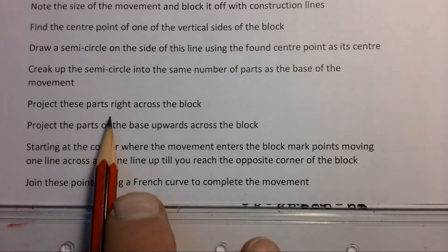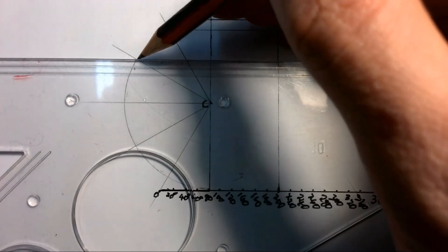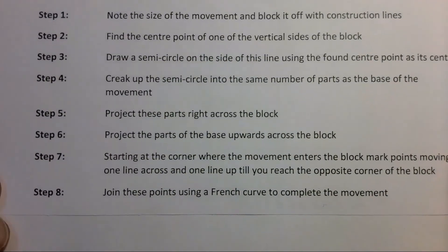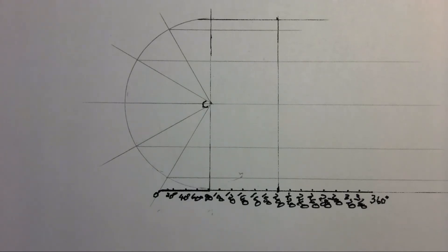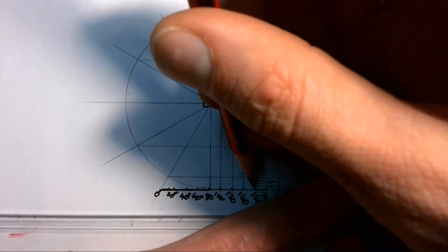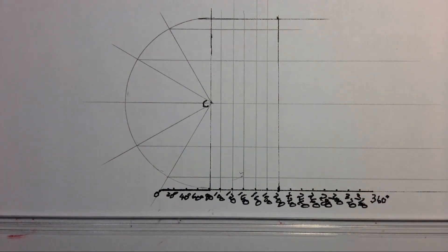Step five: project these semicircle parts right across the block. We take each of those parts and project them across the block. Then for step six, project the parts of the base upwards across the block. You can now see how nicely our movement has been blocked out, with the semicircle broken into the same number of parts as the horizontal.